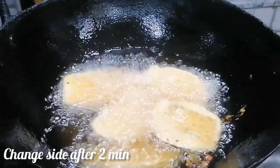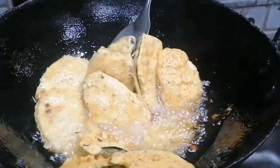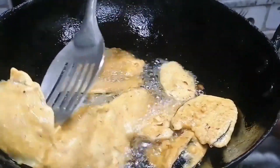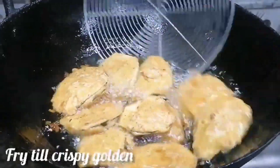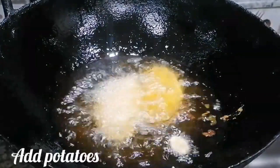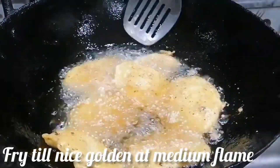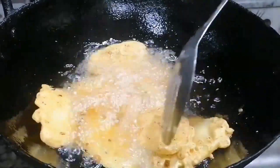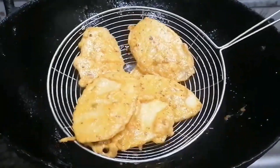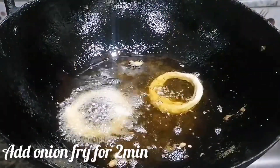You can also try pressing them down in the pan as you fry. Then flip them over and fry on the other side. Set to medium to high flame and fry for only about 2 minutes until golden.